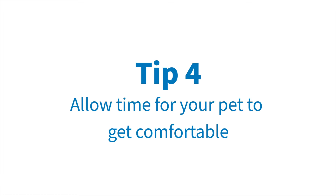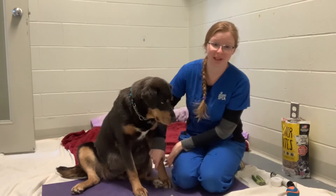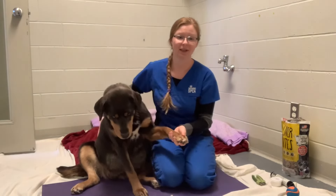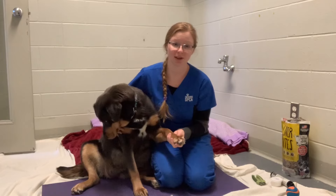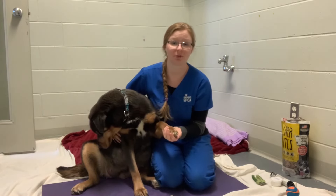Tip number four: grab your pet's paws gently but firmly, and before you start trimming, allow your dog a moment to settle and get their balance or to lean into you for support. Make sure that you hold your dog's foot in such a way that is most comfortable for your dog.